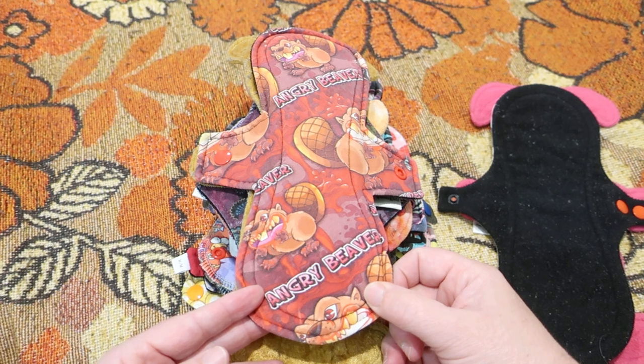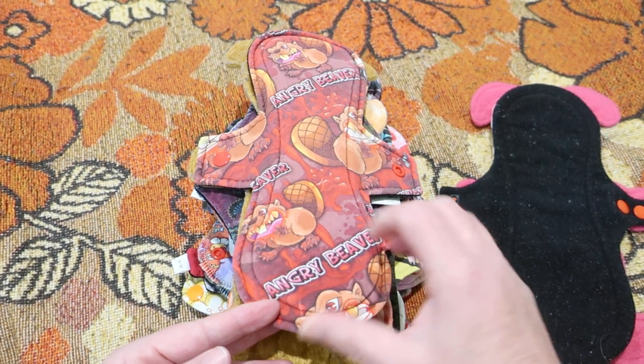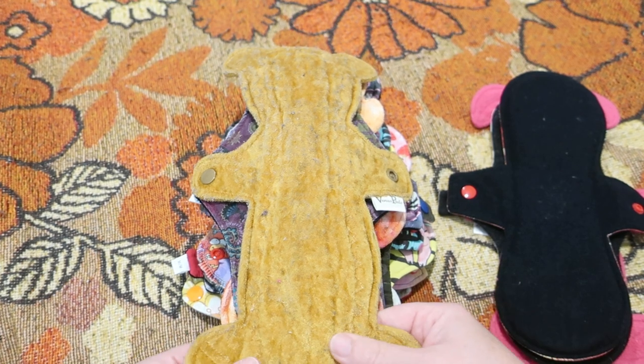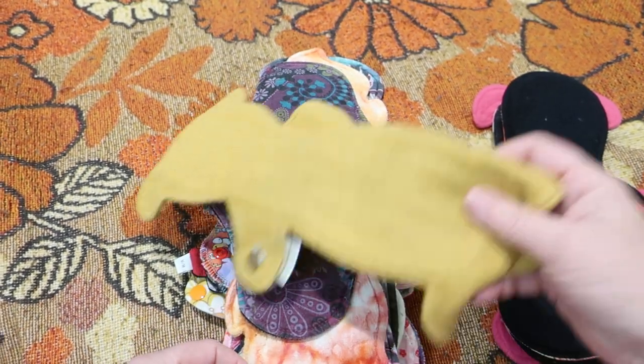This is a 10-inch by Keller Bear Creates. It is cotton-topped, cotton flannel PUL bamboo French terry core, and micro fleece on the back. This is a 12-inch by Venus Pads. It is crushed velvet-topped, flannel core and fleece on the back.